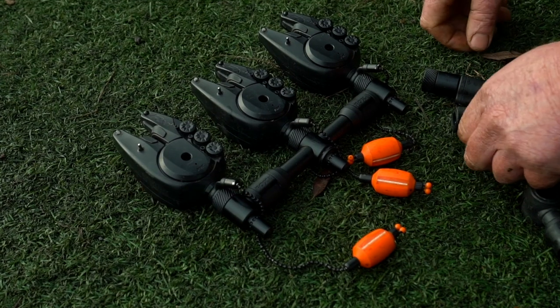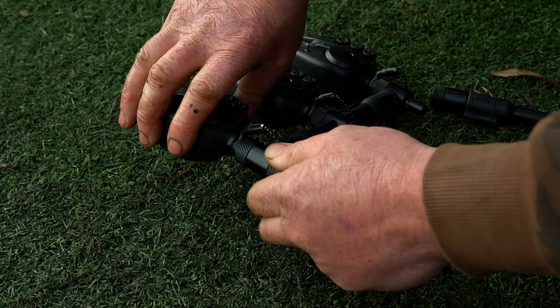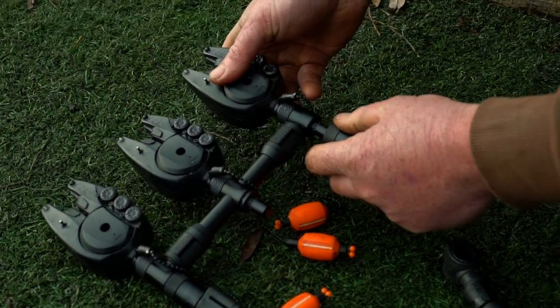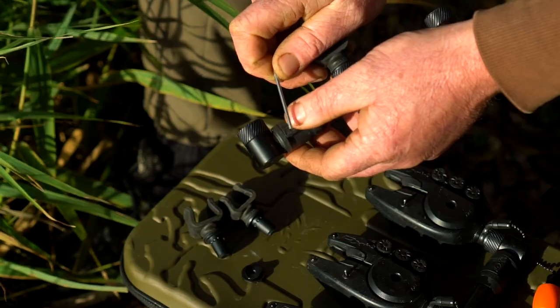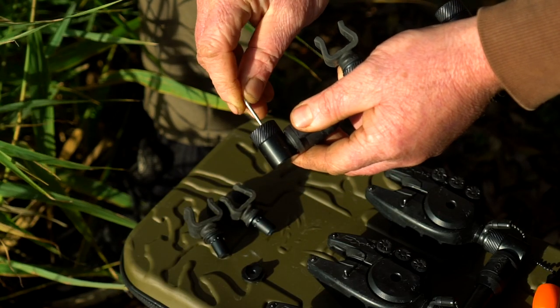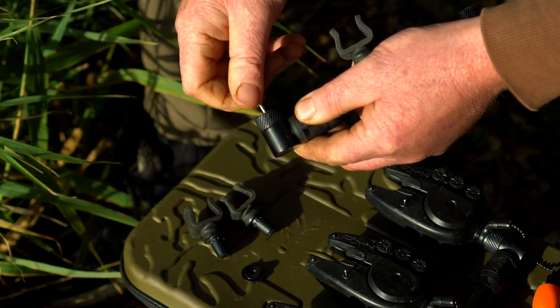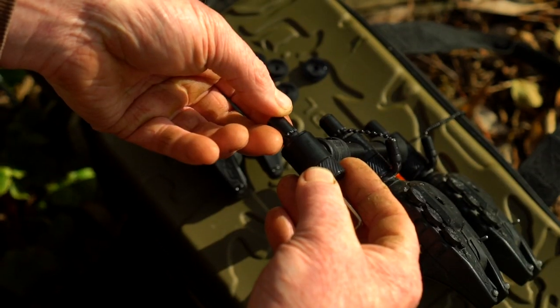Conversion kits. These allow you to convert Black Label buzz bars to a goalpost setup. These come in either a standard threaded version or a QR version. Everything you need is in the kit. Simply release the blanking cap with the allen key and replace it with the threads or the pods, tightening everything up with the key to finish.